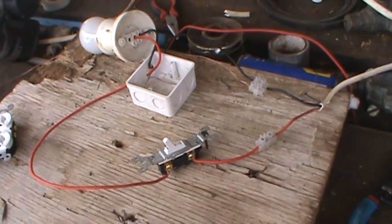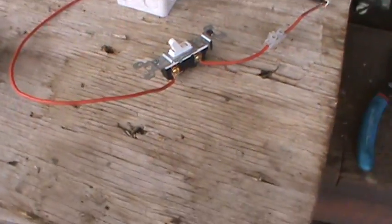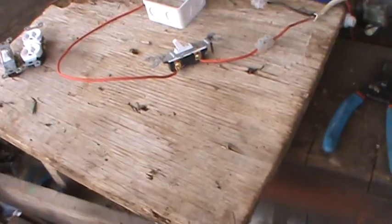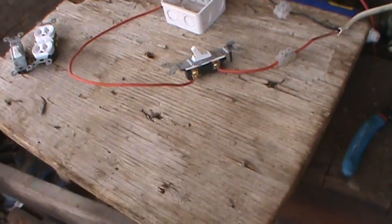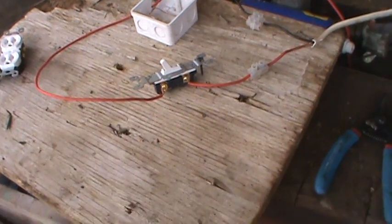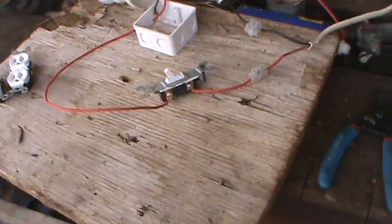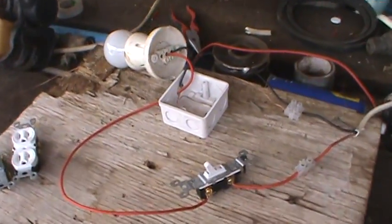Mr. Glishon Wilson coming to you live from Nevis, Caribbean West Indies — for all you people in Europe, the States, Germany, all over the world. I'm here to bring you a beginners tutorial on how to wire a single-way switch.